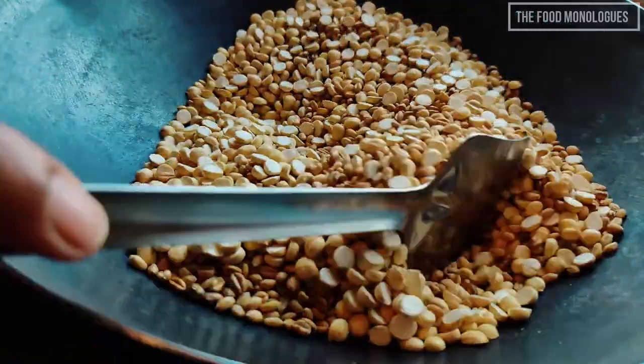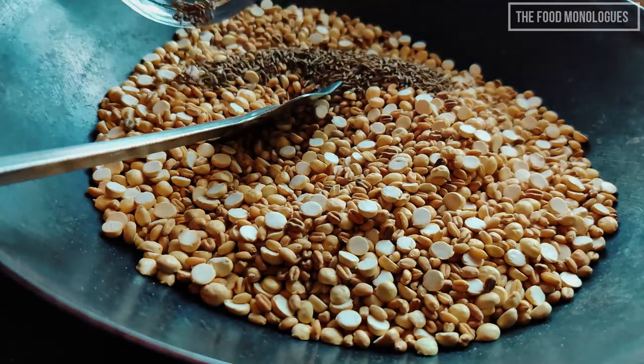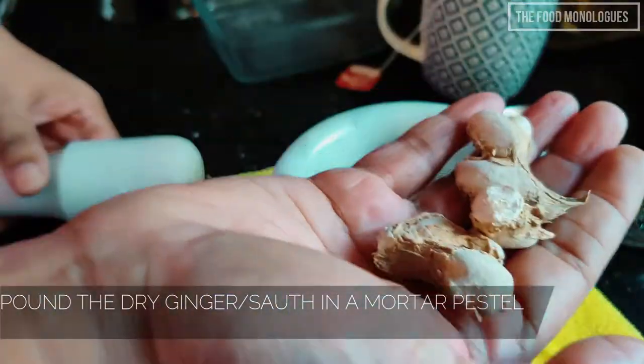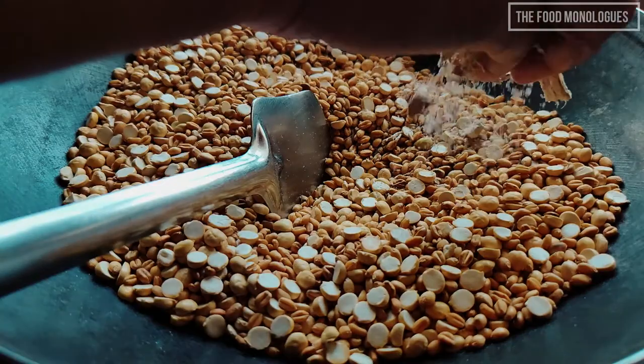Now add the cumin seeds and switch off the gas. The cumin seeds get roasted from the residual heat of the dal and the wheat grain. Now pound the dry ginger — you have to really smash it so that it gets evenly distributed — and add it to the mix.